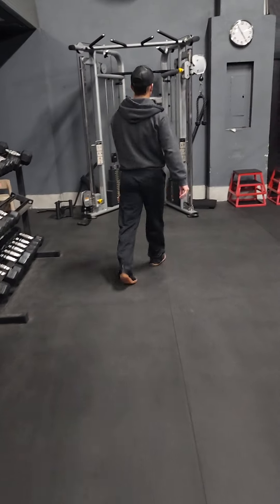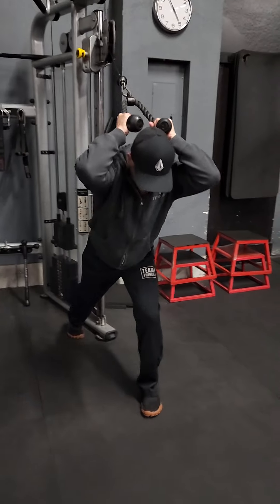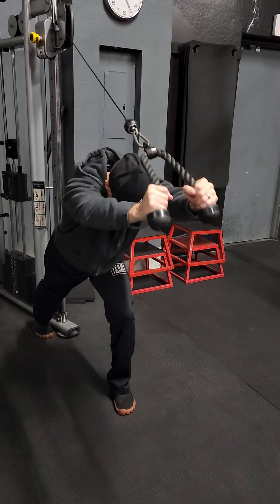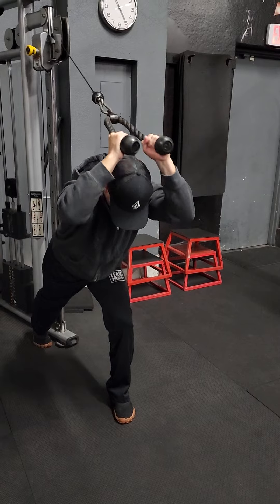Move two, you're doing rope press out. You're gonna be with a cable machine, stagger your stance like this. Then doing triceps — a rope press out just like this.